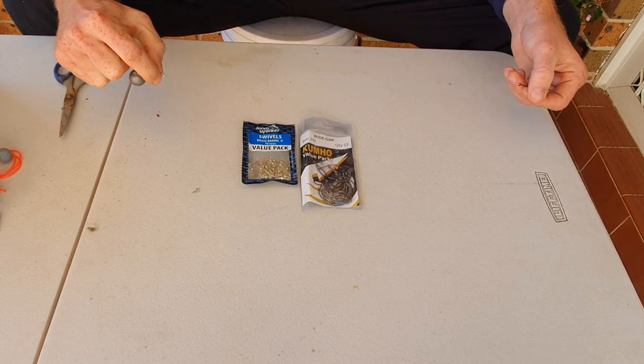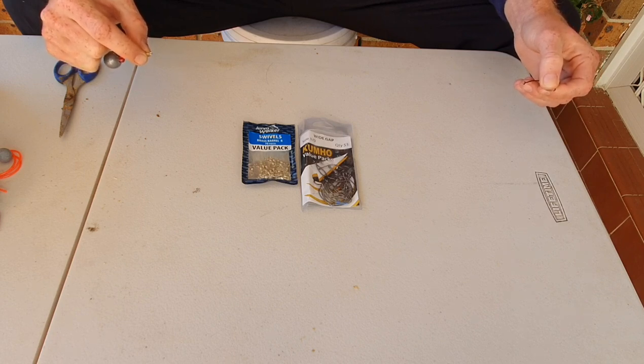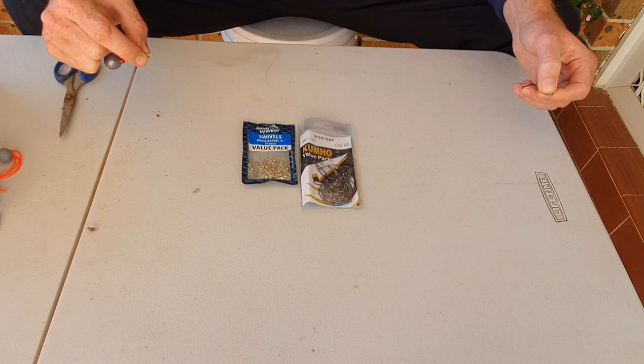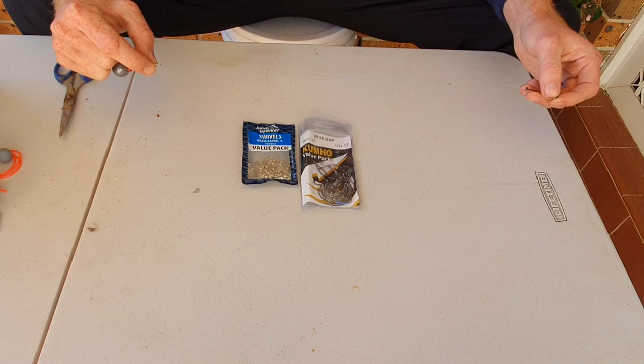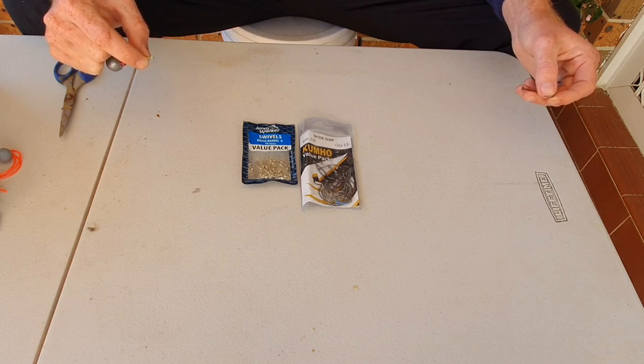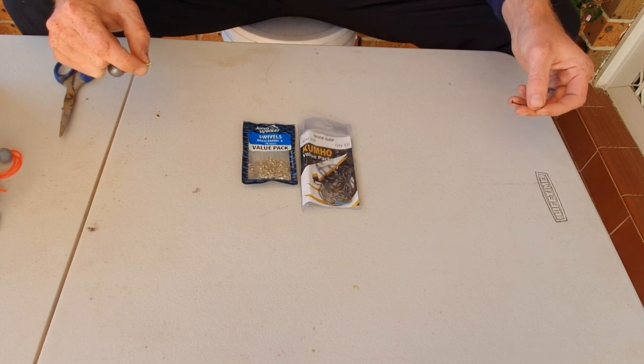Moving to the trace, I generally use anywhere between 35 to 45 centimeters of fluorocarbon trace. I use FC Rock for my fluorocarbon trace and it's around 12 pounds. I could use 14 pound, but I like 12 pound because it's a perfect all-rounder — it's light enough to attract the fish and light enough to present the bait very naturally.